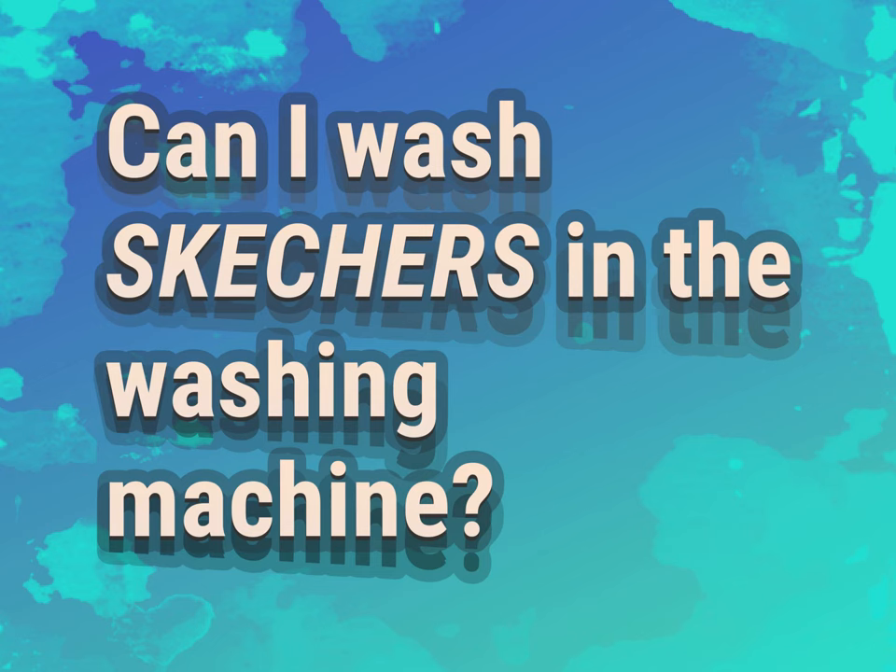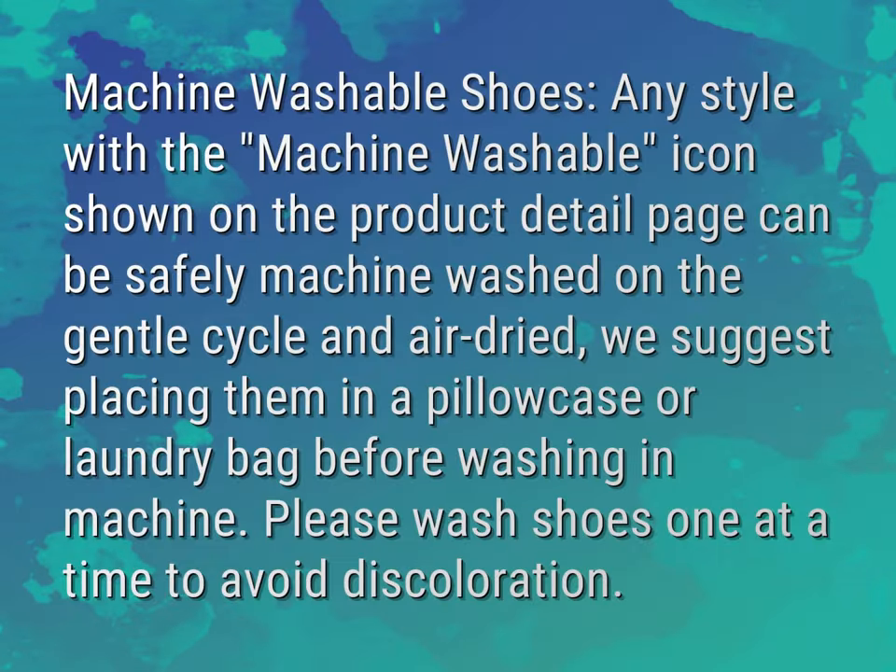Can I wash Skechers in the washing machine? Machine washable shoes — any style with the machine washable icon shown on the product detail page can be safely machine washed on the gentle cycle and air dried.